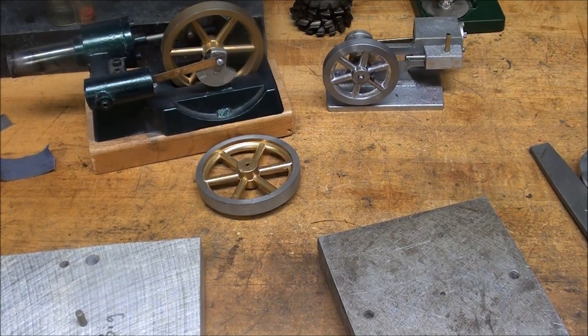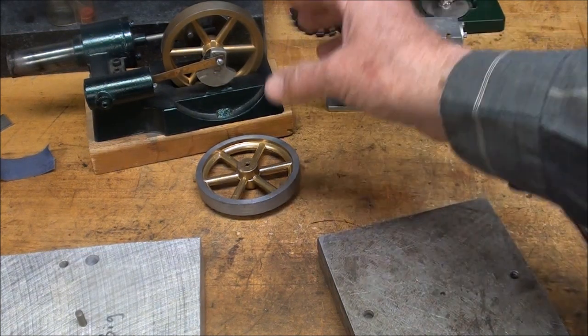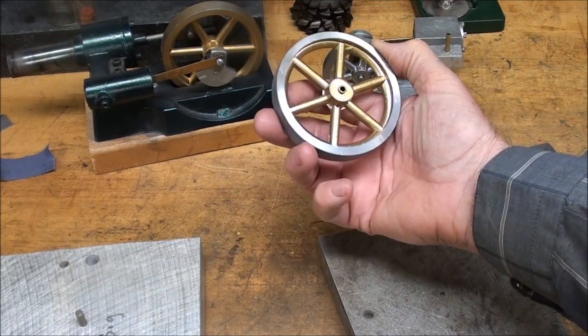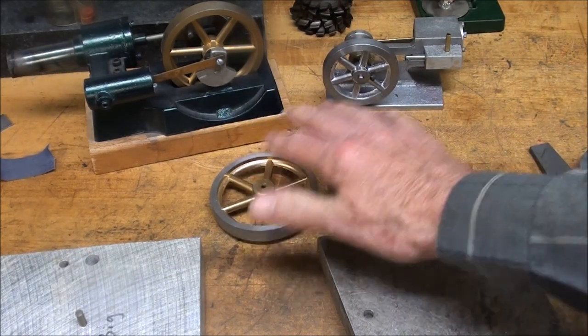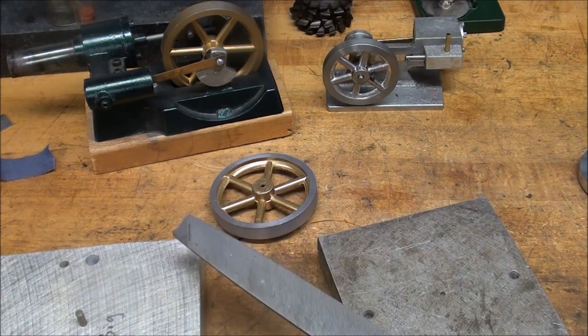Howdy, it's Tubal Cain again. Today's video is going to be on casting out of molten metal these little flywheels for my engines. But before I start, just a word of thanks to a Mr. Caspin.